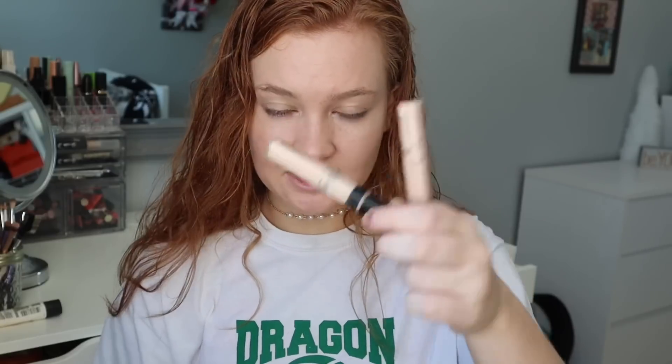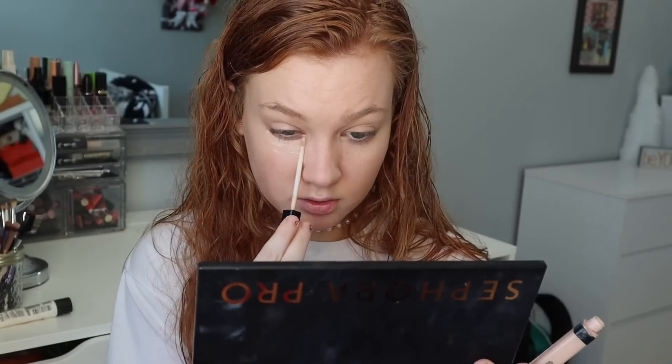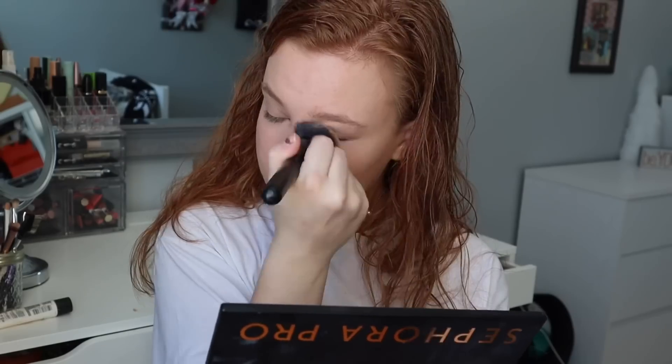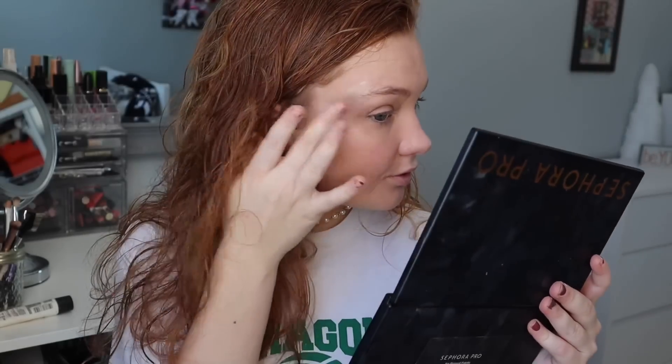I'm using my Maybelline concealers and concealing my face. I literally don't have under eyes, I don't think. So now that I have my foundation and everything on, I'm going to try the Tarte Twinkle Stick. Okay, so I really like this Twinkle Stick. I thought I wasn't going to like it a lot, but it's super pretty.